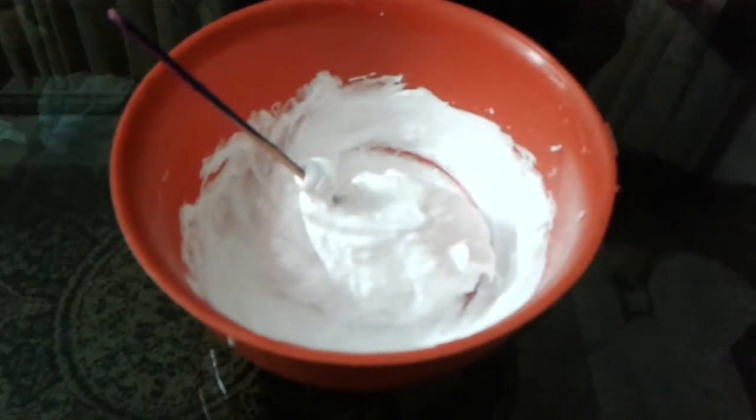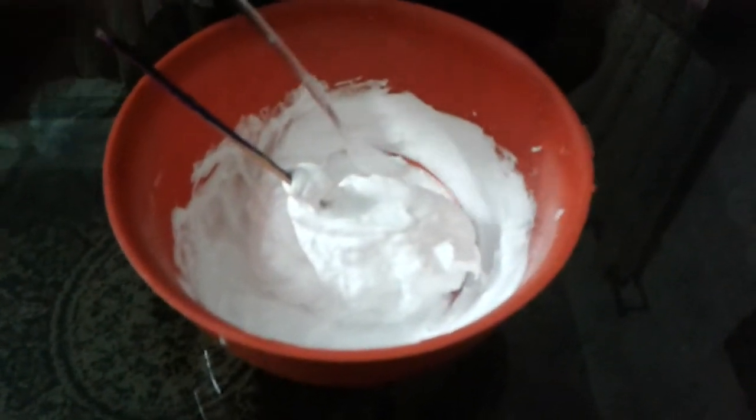And then knead it again. You will add a little quantity of borax — one pinch of borax — and then knead it again.